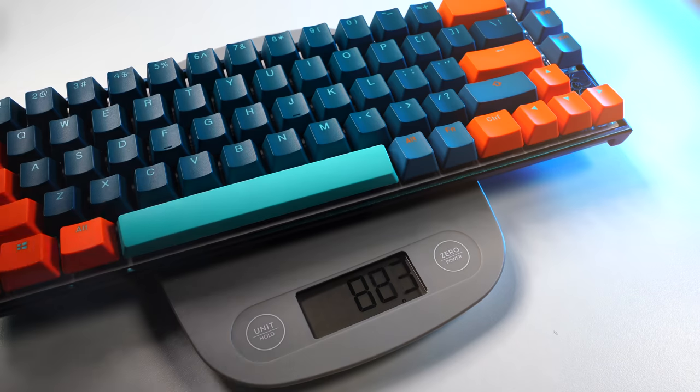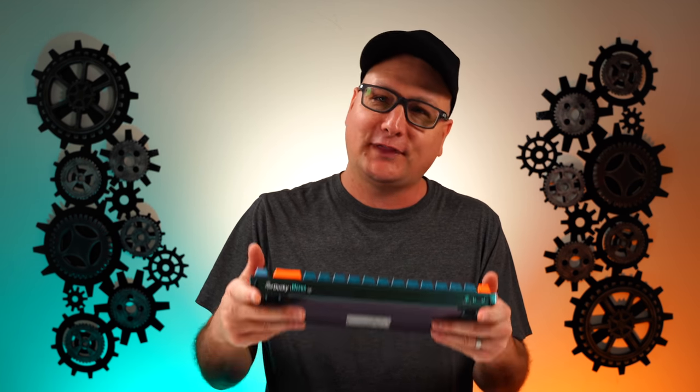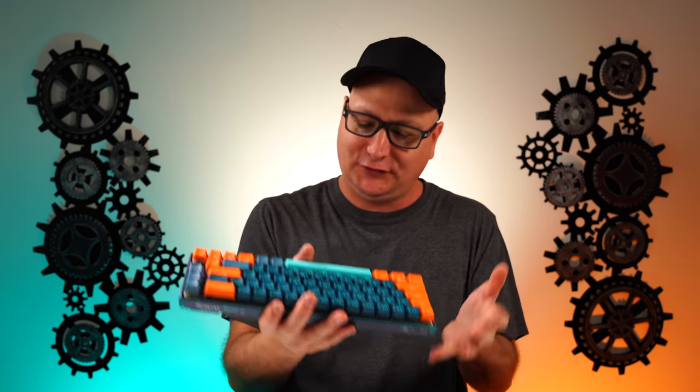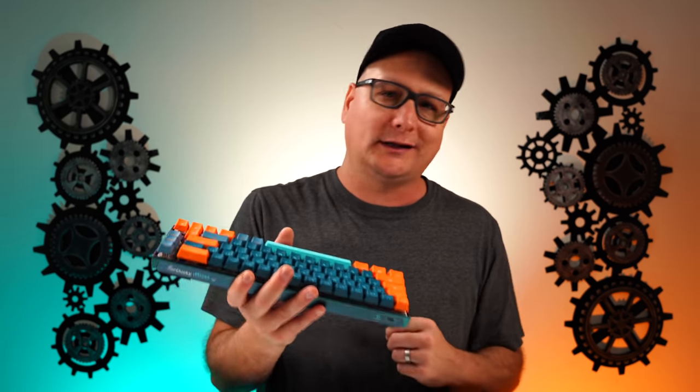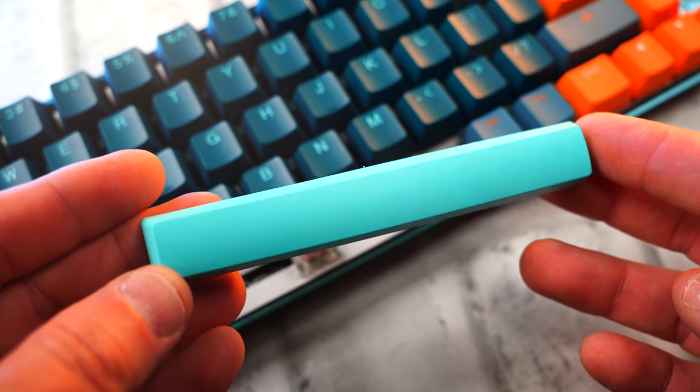But other than aesthetics and looks, this thing is stinking solid. Talk about heavy duty — it's all metal, so you're not going to get any flex on this. You really feel that weight; it's nice and lofty, you feel like you have a really quality product in your hand. And that goes right in line with the keycaps — very thick, solid PBT keycaps.